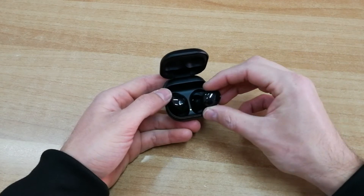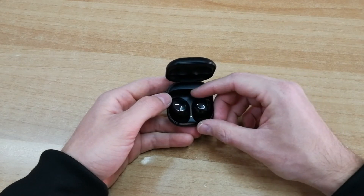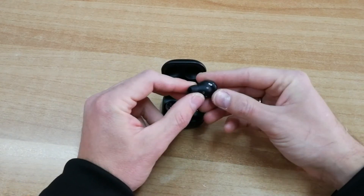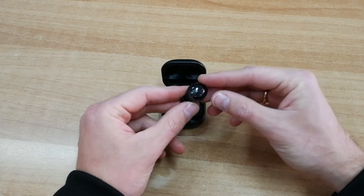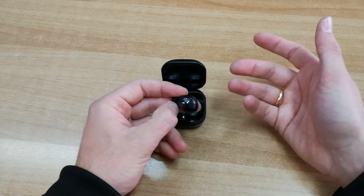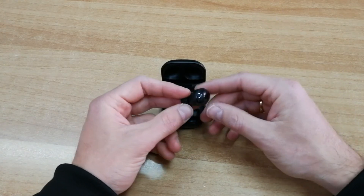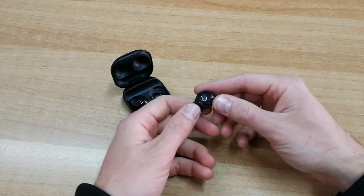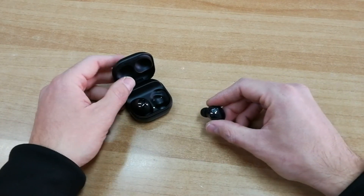Το Bixby υποστηρίζεται με voice control, οπότε μπορείτε να μιλάτε στα ακουστικά και να δίνετε εντολές, να παίρνετε τηλέφωνο και οτιδήποτε άλλο θέλετε. Επίσης υποστηρίζεται auto switch, οπότε τα ακουστικά μπορούν εύκολα να αλλάξουν pairing μεταξύ διαφορετικών συσκευών Samsung — για παράδειγμα, αν χτυπήσει το smartphone σας ενώ είστε συνδεδεμένοι στο tablet, τα ακουστικά συνδέονται αυτομάτως.